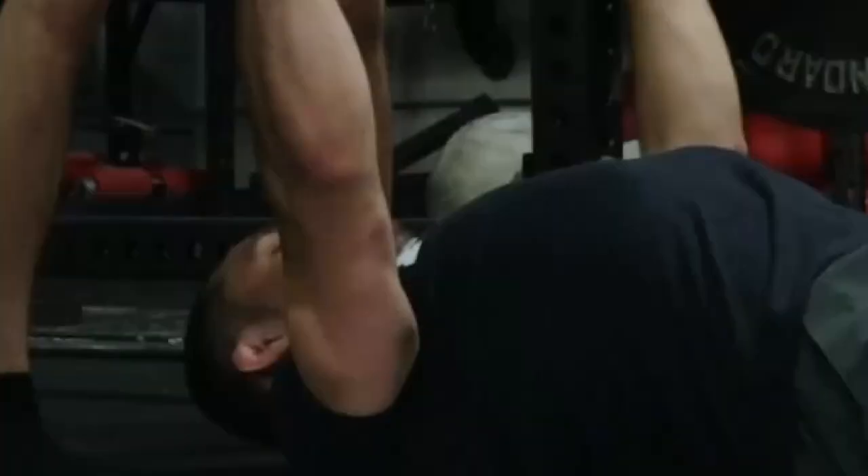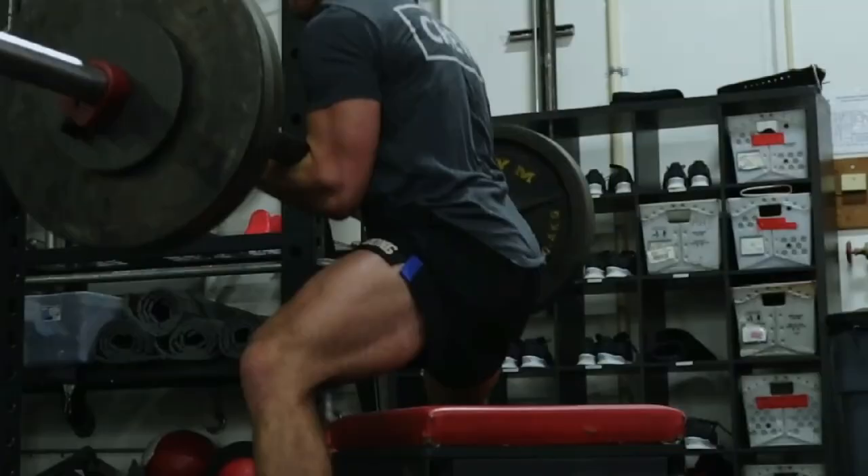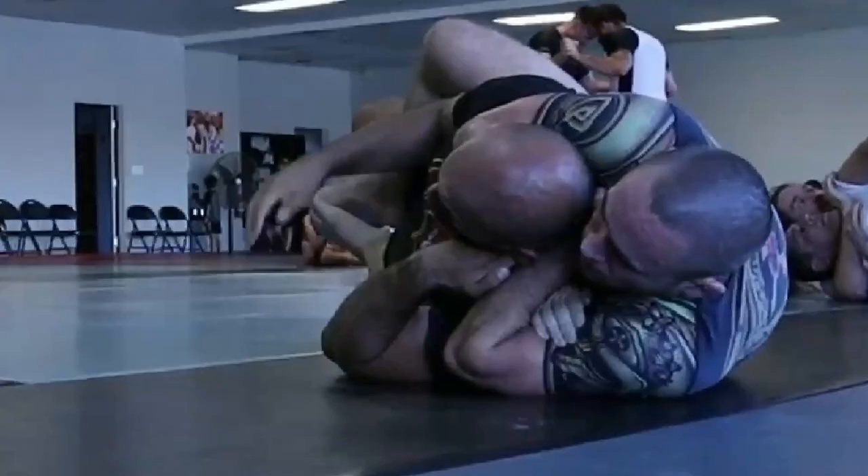Warning number two: don't always do the same thing. The law of accommodation states that the body will need a different stimulus on a regular basis to continue making positive progress. In order to continue getting stronger, you'll need to regularly change up the compound lifts you're using for your max effort training sessions. If you're new to this style of training, I would suggest picking one compound exercise for the upper body and one for the lower body, using them for three weeks, then rotating in two new exercises. As you gain more experience, you'll be able to find which exercises your body adapts best to and that allow you to continue getting stronger and improving your performance on the mat.